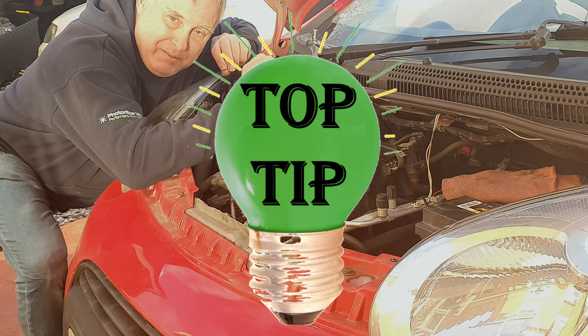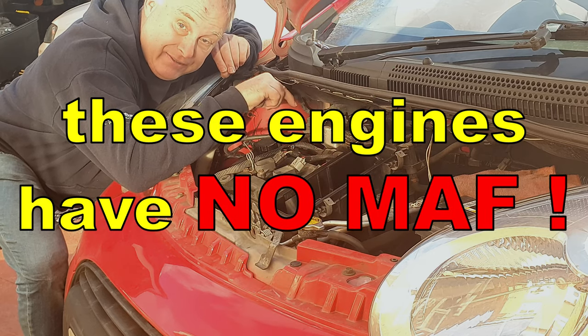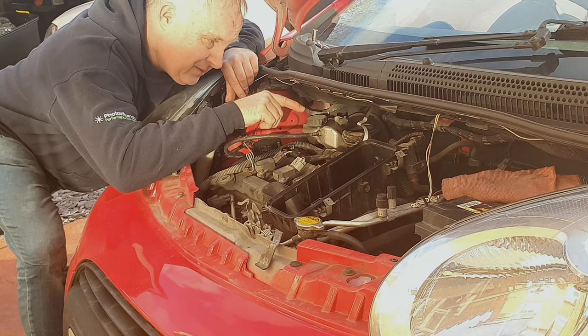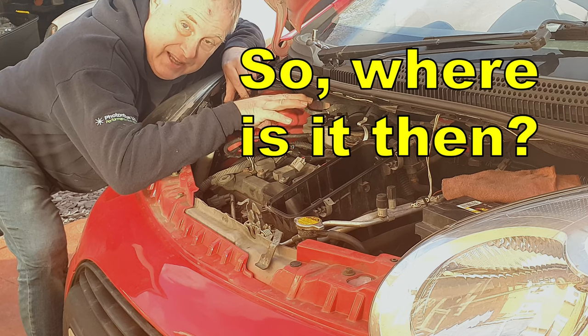It's important to keep the IAT map sensor clean on these engines because they do not have a MAF sensor. They use the pressure reading and temperature reading from the IAT map, along with readings from the exhaust O2 sensors, to calculate the airflow.